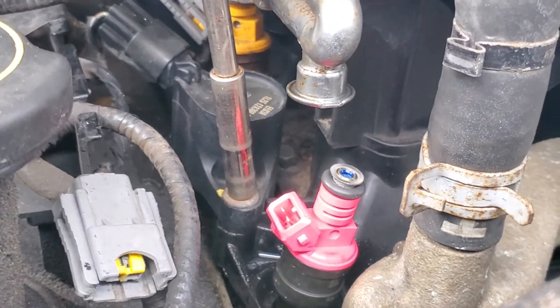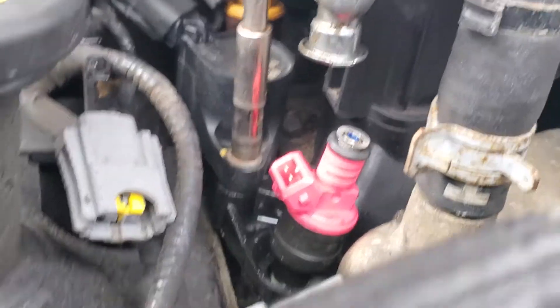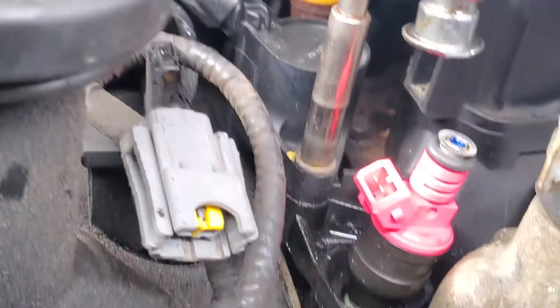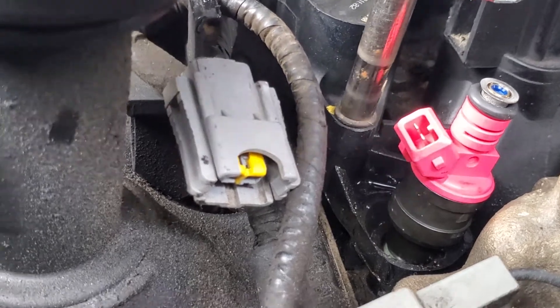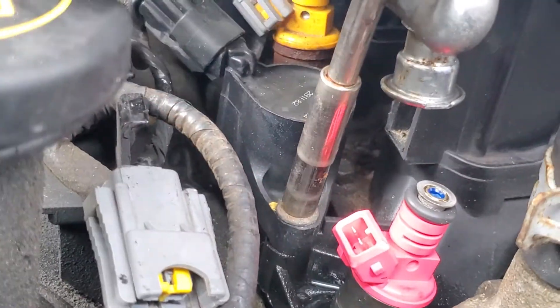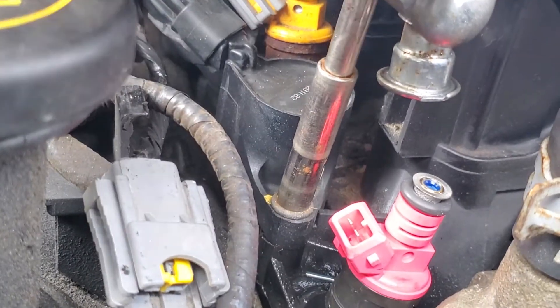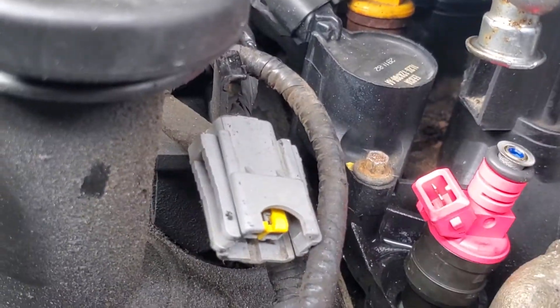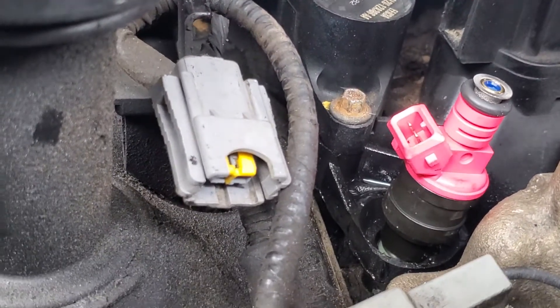I'm not gonna be able to change the coil pack right now because evidently this truck was made on a Friday or Monday — the bolt is just not coming out, not getting loose. Either it's a factory issue or whoever had the truck before me screwed something up.